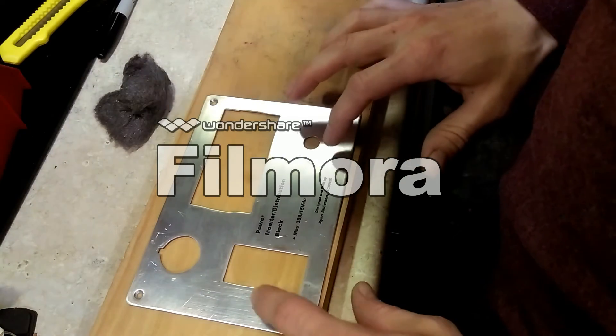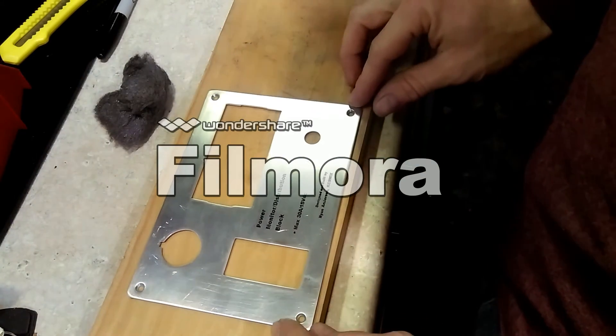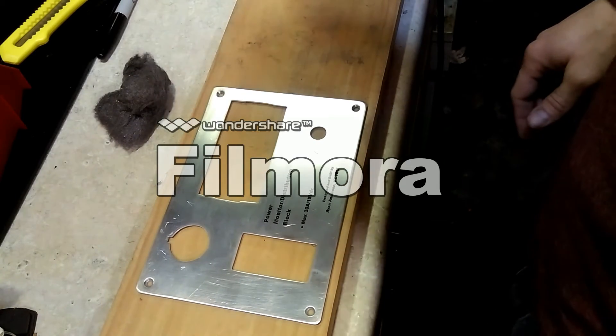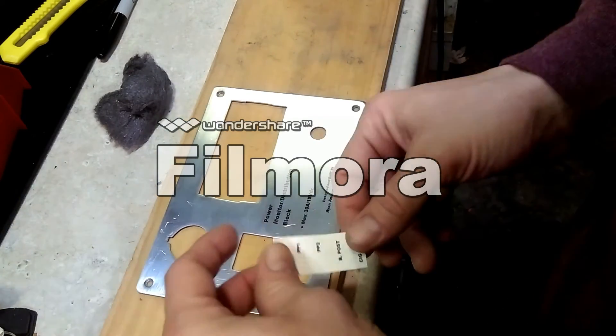So what we'll do is use some steel wool or fine sandpaper, sand that one down and this other one that didn't turn out so well either, and redo both of those. After trying these again, these last three didn't turn out very good at all again, so we decided we're just putting on some labels instead.